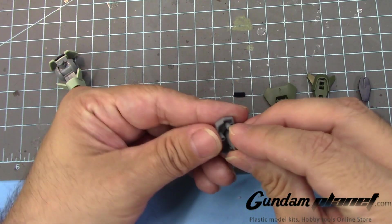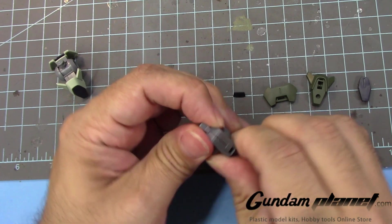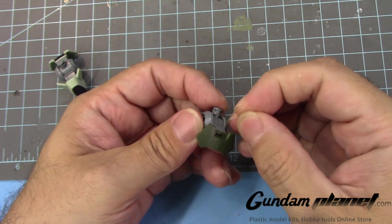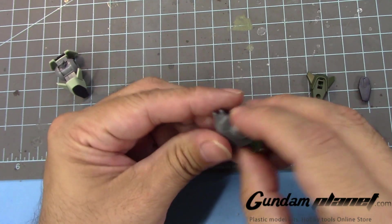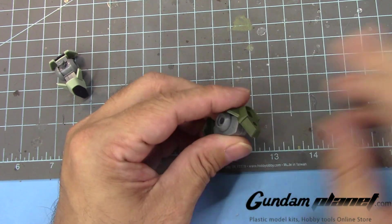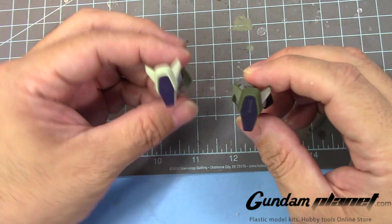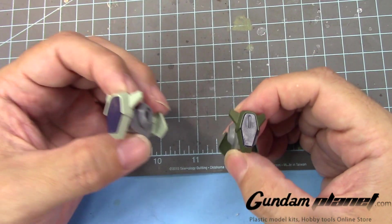And then we just repeat the same thing here on this side. The only difference is it's the green color. If you think that the Zoort Heavy, even though it has heavy armaments, it would have more armor plating on the waist unit and on the legs. But it's basically the same design features and concept. But there you go — that completes the waist unit. Let's move on to the next part.